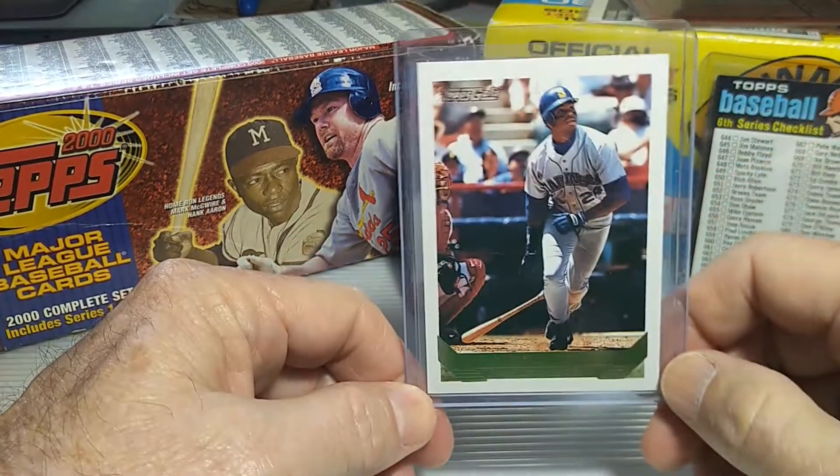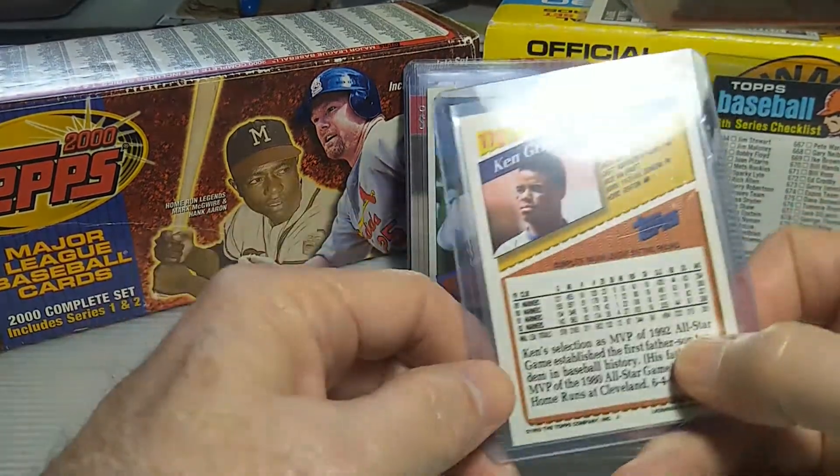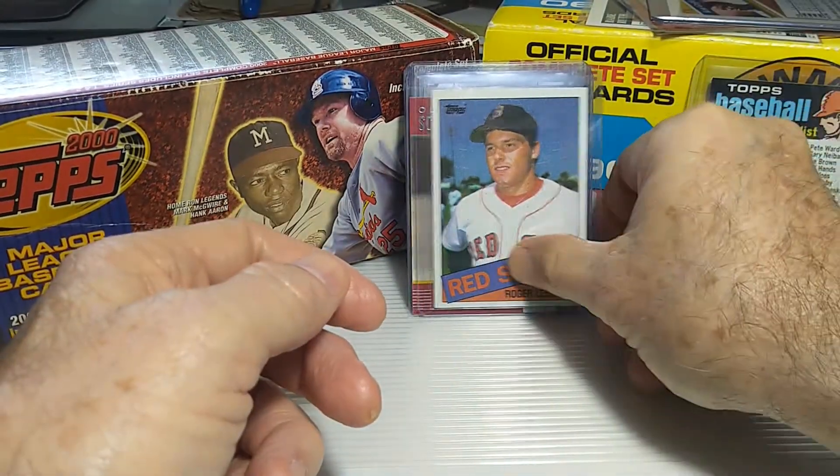Next one here was one of the Kid, Ken Griffey Jr. — Topps Gold. This is the back of it, from '93. I picked that up for, I think, a dollar. Not much at all.